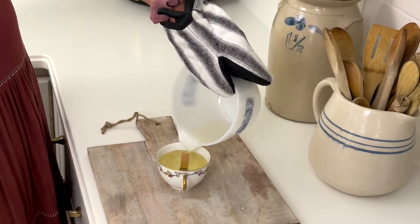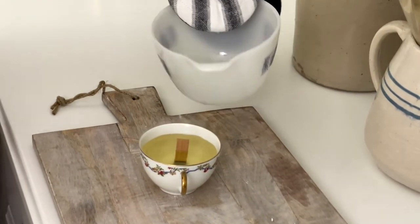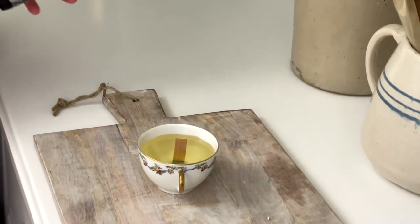Keep pouring until the wax gets close to the top but not all the way — that's a perfect amount for this tiny little cup.